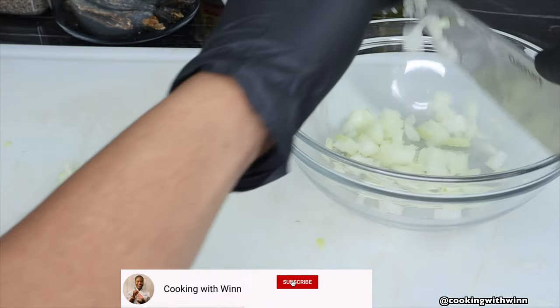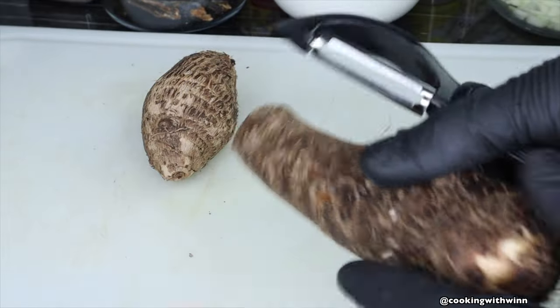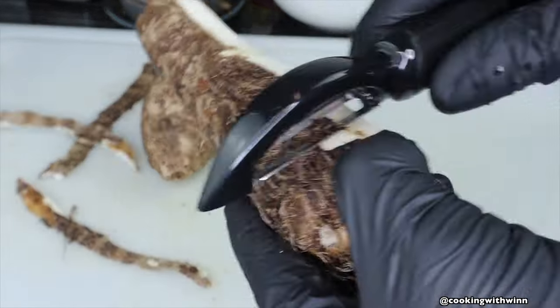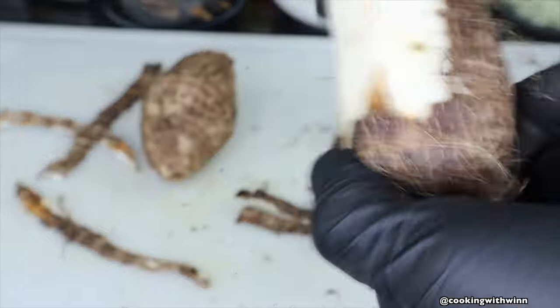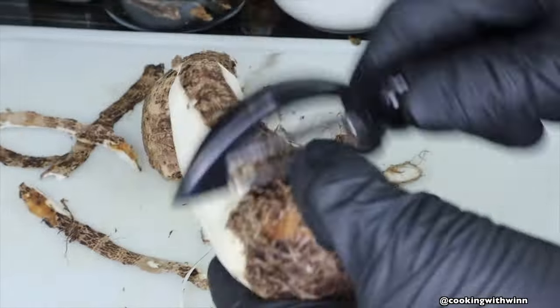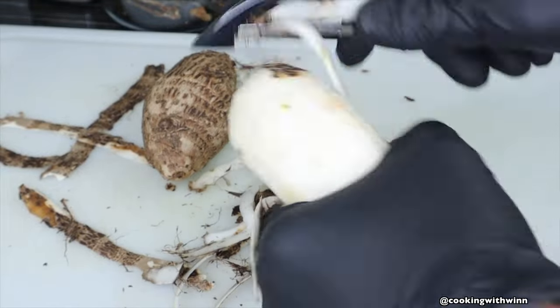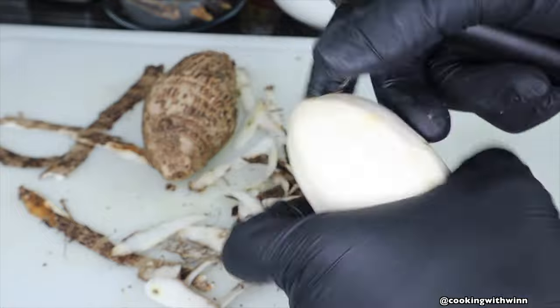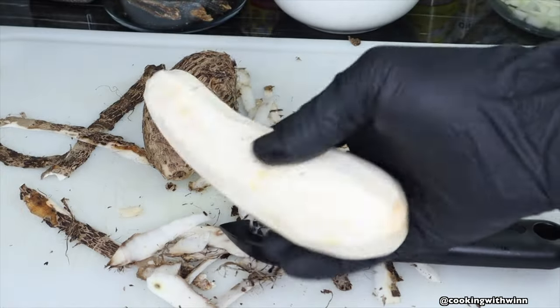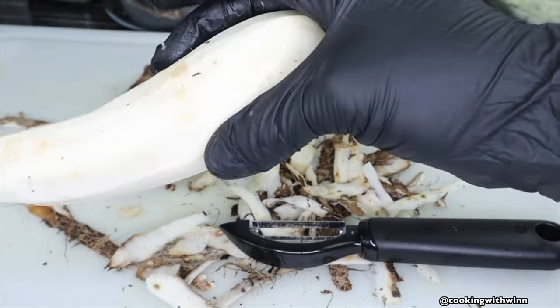I'll also set my small diced onion into a bowl and set that aside. Then I'll move on to getting my eddoes ready. I'm using a potato peeler to peel the eddoes — you can use a potato peeler or a knife, but to be more safe I would recommend using a potato peeler. After peeling the eddoes, this is how they look.